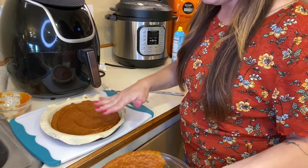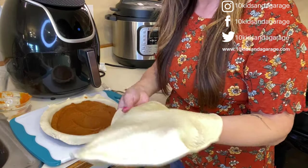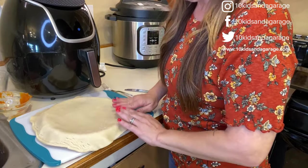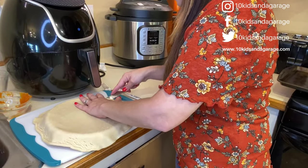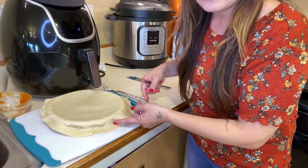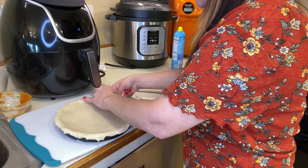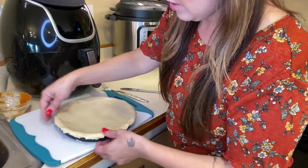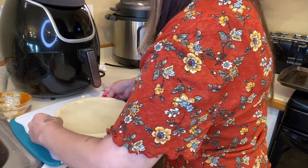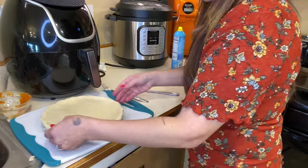I ended up not using all of the filling, so just go with what fits. Now add the top crust and press it down on the sides. Take a butter knife or a sharper knife and go along the bottom of the rim to trim it up. If you have too much hanging off to the side you can take some of that off — unless you like extra crust. Then go ahead and seal it.